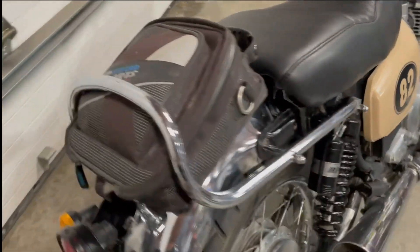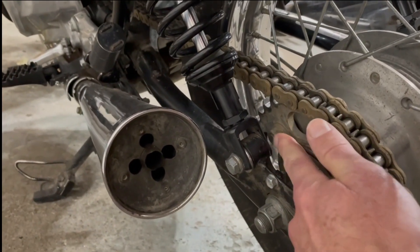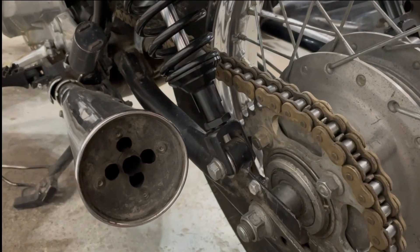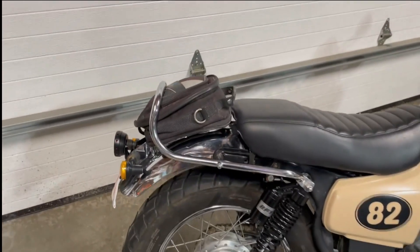On the modification for this side — just like the stock ones, there's no nut on the other side because it's too tight. I had to drill it, tap it, and then use Loctite to make sure it stayed in place.